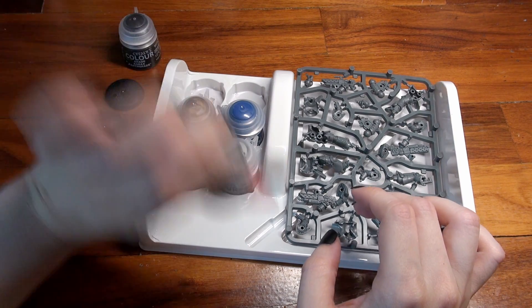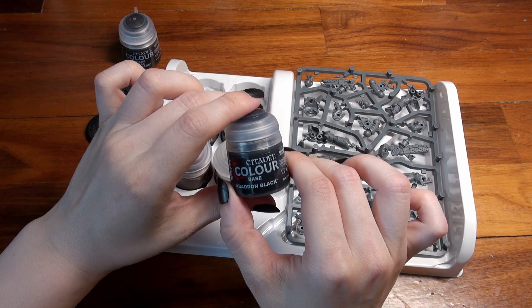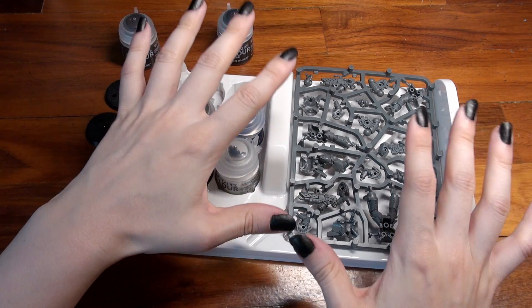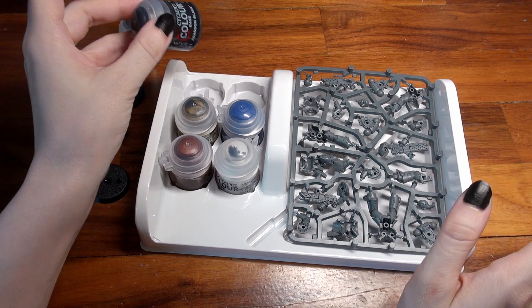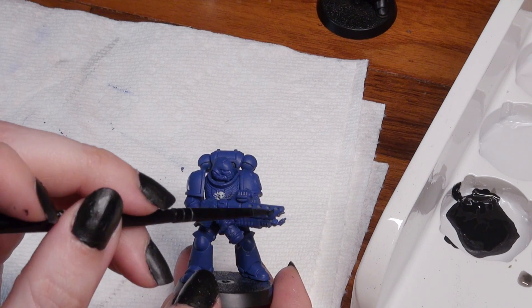The next color is Abaddon Black, a base paint. I shake my paints every time I pick them up and always before I use them, because that's what every paint needs to work its best. A paint is pigment within a solution, and the heavier pigment will settle at the bottom of the bottle over time. Make sure you blend your paints by shaking, or if it's giving you trouble, mixing with a stir stick before use.